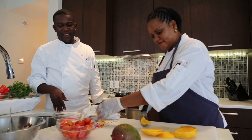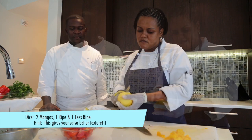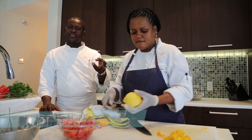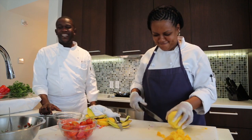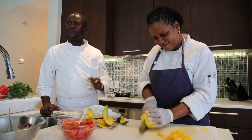And now we're getting the beautiful mango — the main ingredient. Notice how easy it is for her to peel when it's not too ripe. It's easier to cut, but the better flavor you get from the more ripe mango.